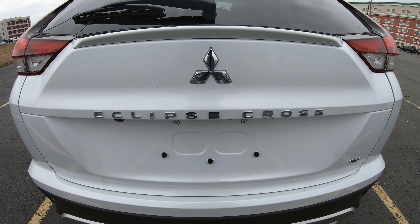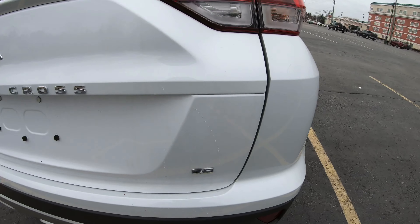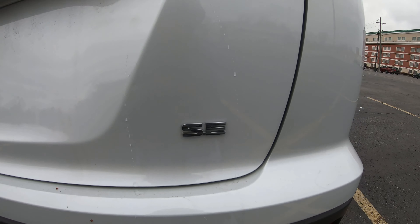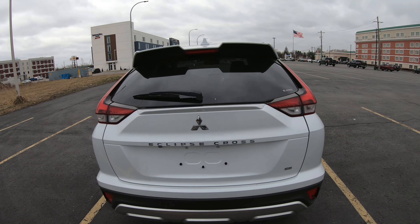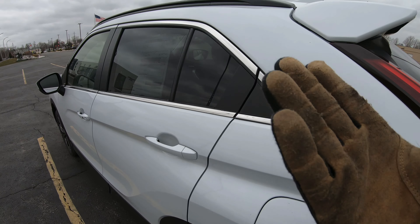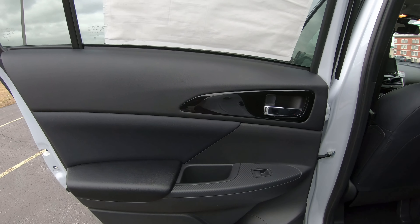Thank you so much for checking out my video today. It's cold here in Buffalo — just the other day it felt like spring, now we're back to winter. I got something for you to check out: the all-new 2024 Eclipse Cross, brought to you by Mitsubishi. Unfortunately I got the SE trim; the SEL is better because it's going to have a heated steering wheel and leather seats, which we'll take a peek at right now.